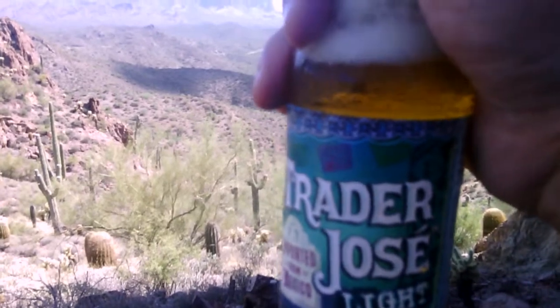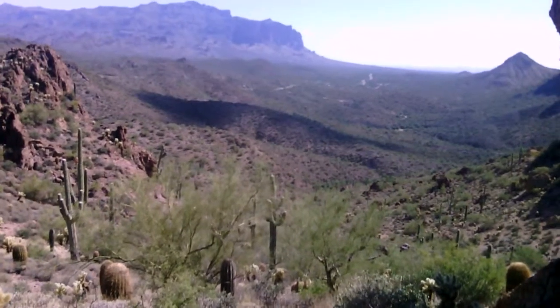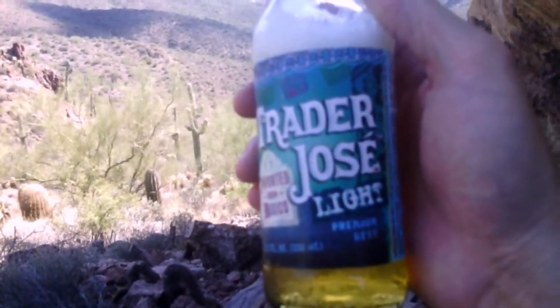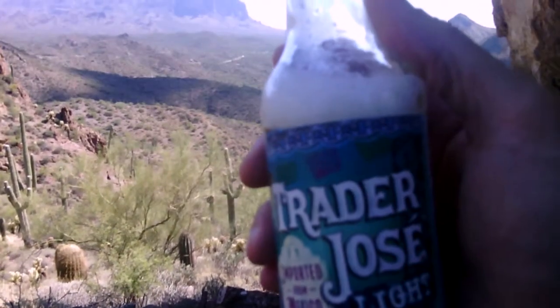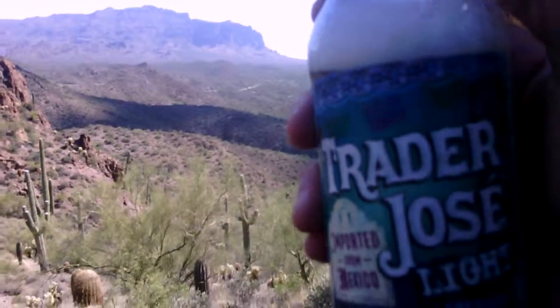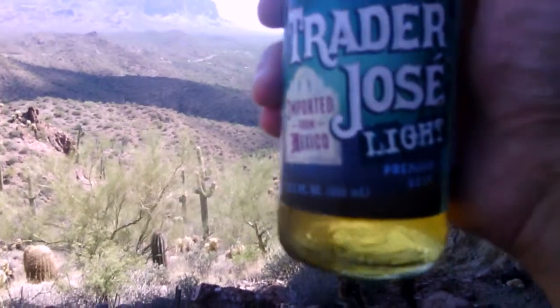The beer has a smoky, sweet kind of flavor with a little bit of lemony hop at the end. It's not a bad beer — I'm surprised at how good it is. It's sweet, a little toasty, like a molasses sort of thing going on, but light. Then there's a dry bitterness at the end from the hops — just a little bit lemony, barely there, but a definite light bitterness over that sweet, smoky front. It's a good beer, guys.